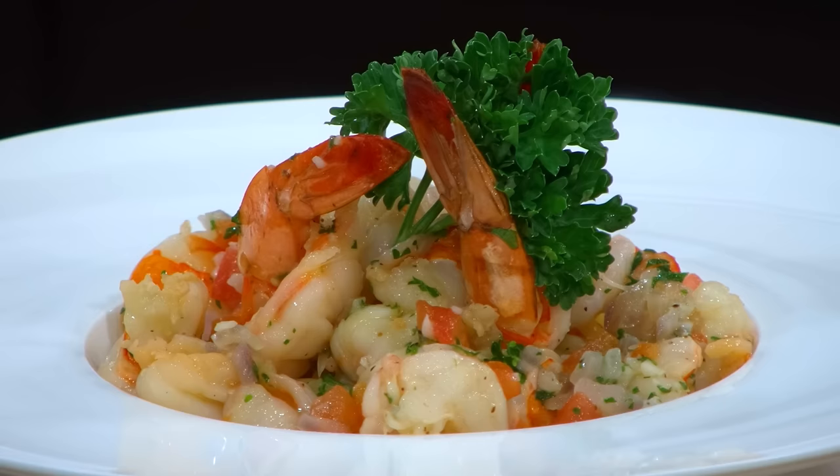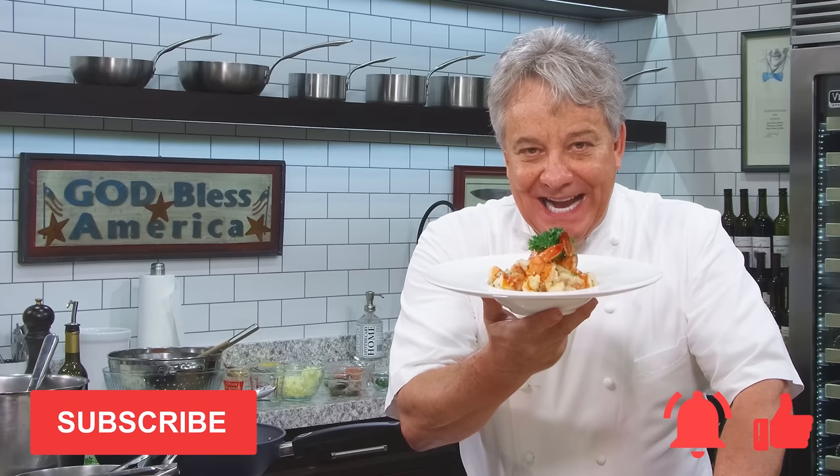Well, hello there, friends. One of my favorite recipes today: a garlic shrimp with linguine. I'm going to show you exactly how to make it. Don't forget to ring the bell, give us a thumbs up, and don't forget to subscribe to our channel. We need new subscribers. Stay tuned — I'm going to show you exactly how to make this amazing garlic shrimp.